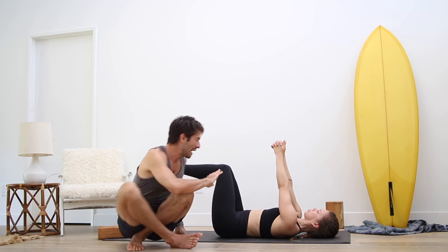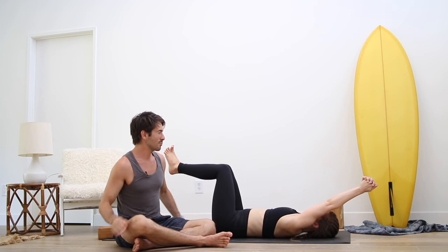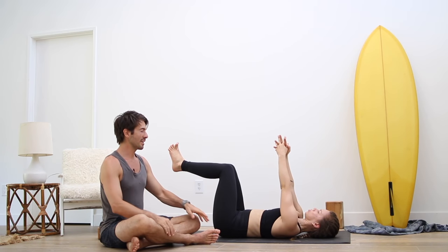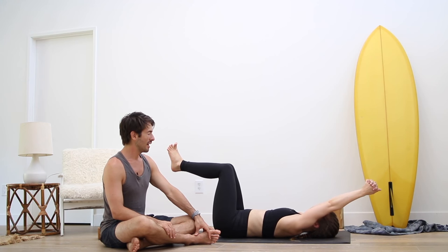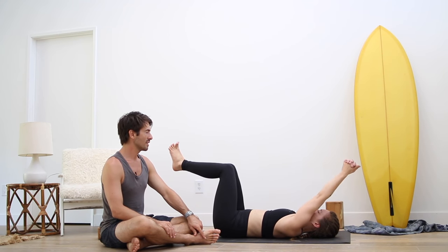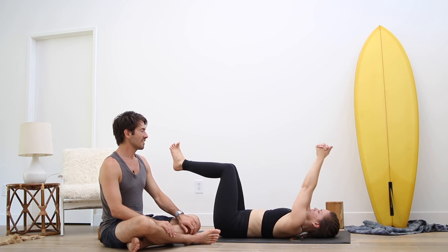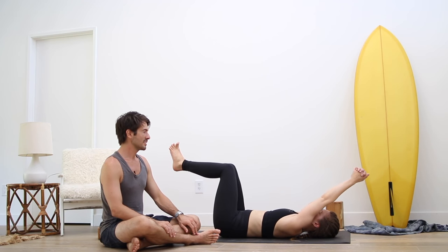Inhale to reach the arms back, keep lengthening the tail and the crown. Exhale, back up. Change the interlock — other pinky on top. Inhale, reach the arms back. Exhale, back up. Inhale, reach the arms back. Exhale, back up. Last one — inhale, reach the arms back. And exhale, back up.